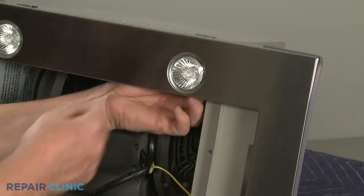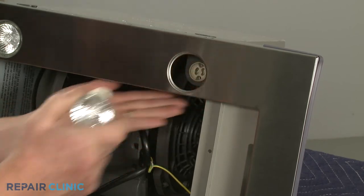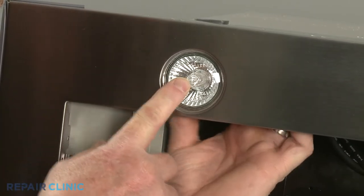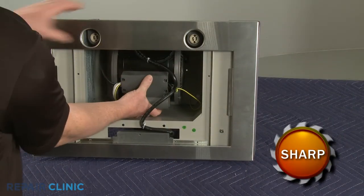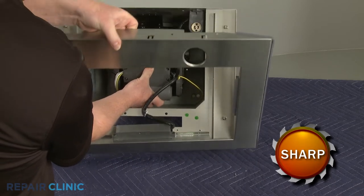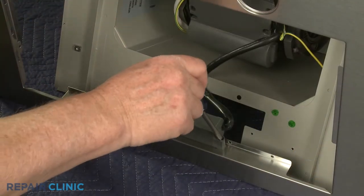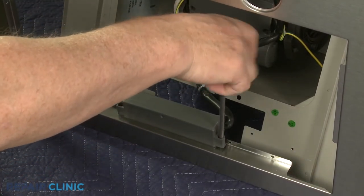Rotate the two light bulbs counterclockwise to remove them from their holders. You can now detach the panel. Unthread the screws to release the selector switch assembly so you can set the panel aside.